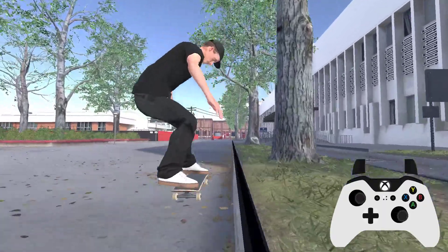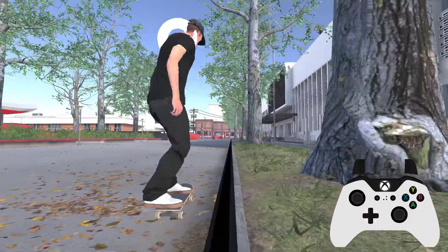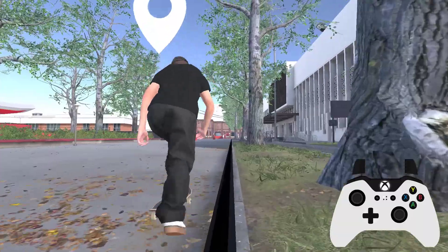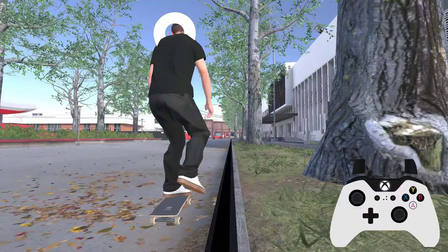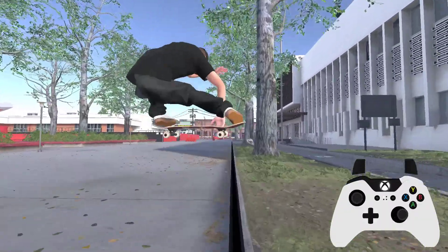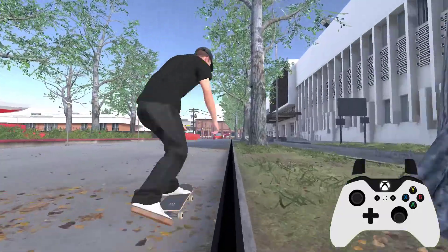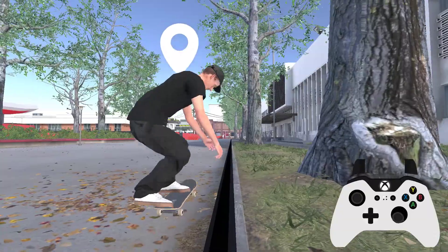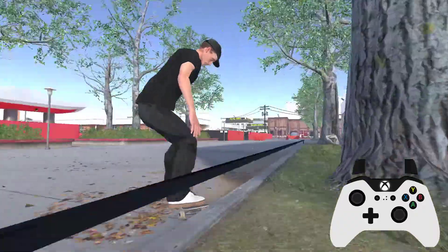But now you can see I just can't reach the rail here by moving forward — can't reach the rail — but if you hold grab and stick your foot out for a big tweak, then you can reach it, which is pretty damn cool. So that's with the tail and that's with the nose. Very cool.